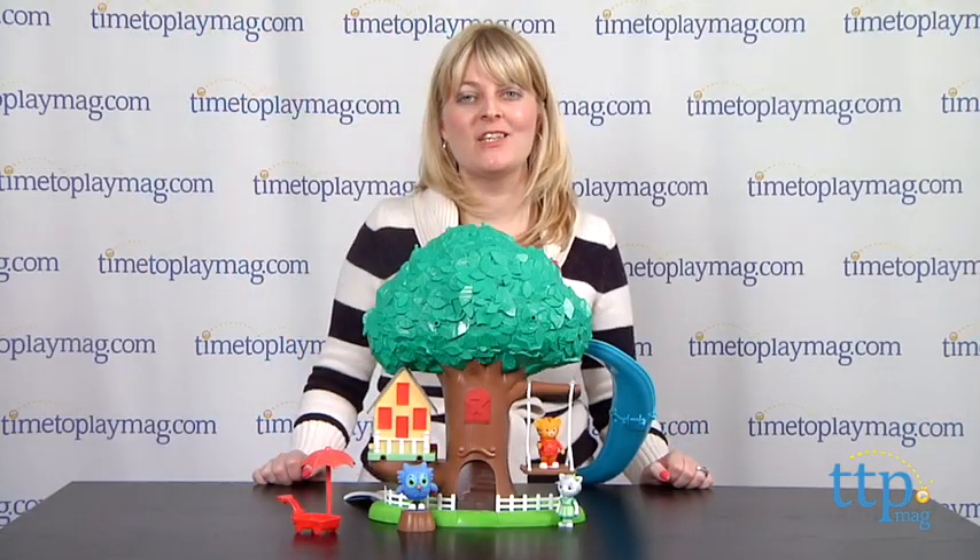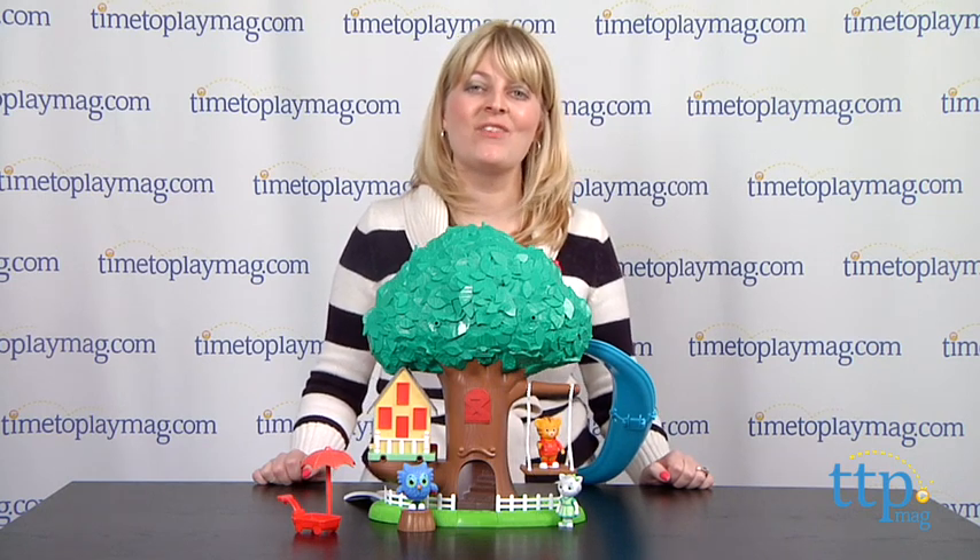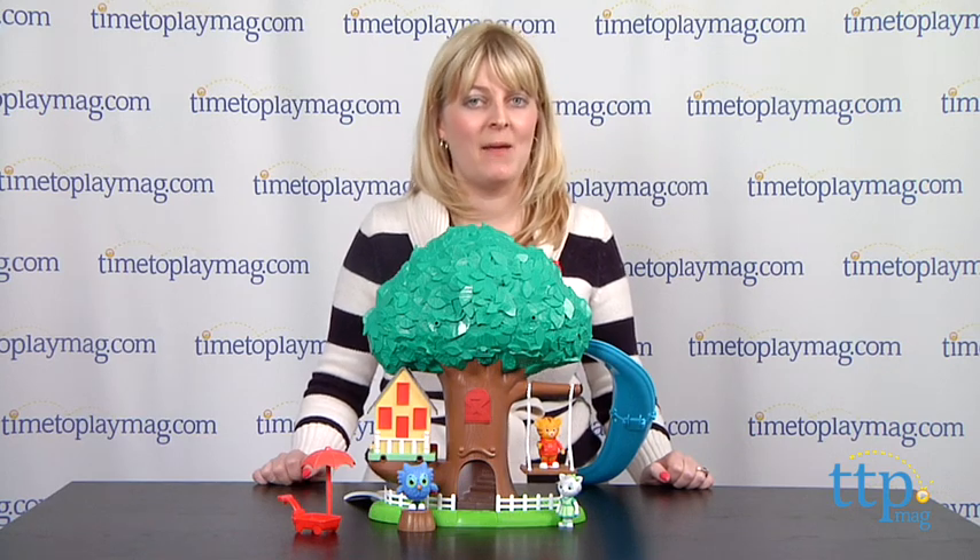For more information on this toy, such as how much it costs and where to buy, come visit time2playmag.com or download our free app, Shop for Kids by Time to Play Mag.